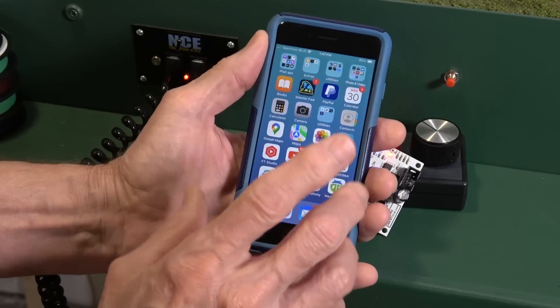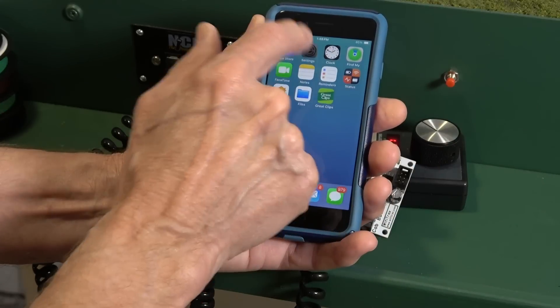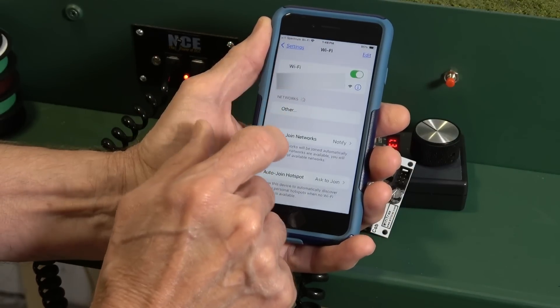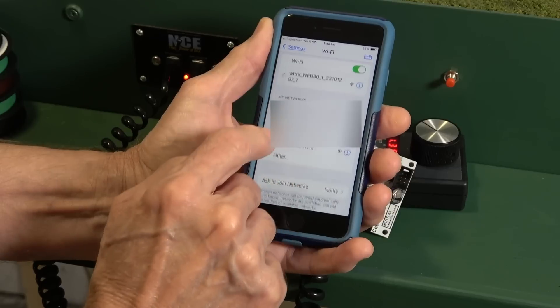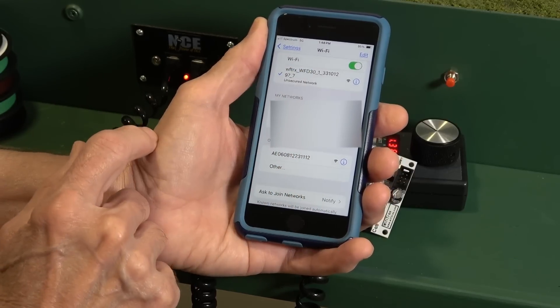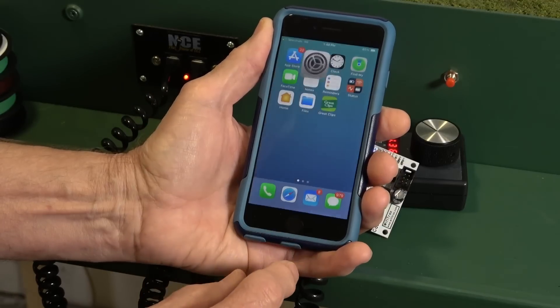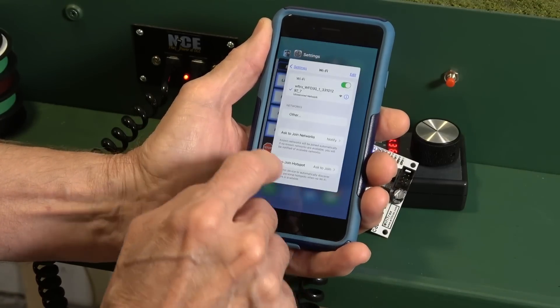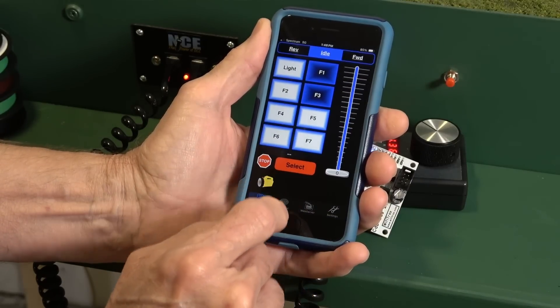The first thing you want to do is set up your Wi-Fi connection, and that's done in your settings. I'm going to go to Wi-Fi and you can see Wi-Fi Traxx WFD30 right there in the display — so that's active. Now I can go back and bring up Y-Throttle.